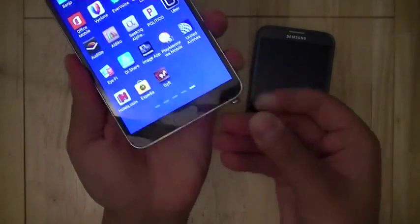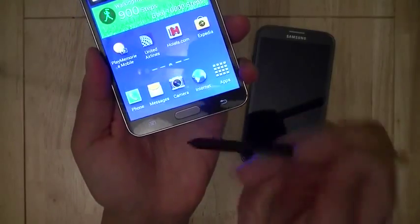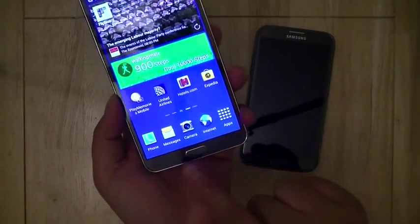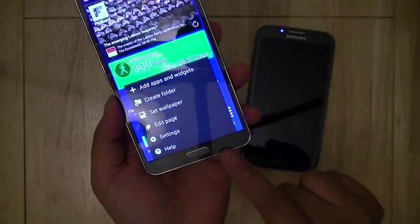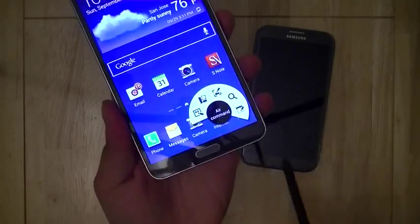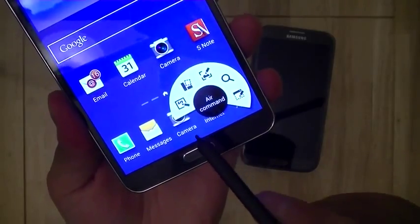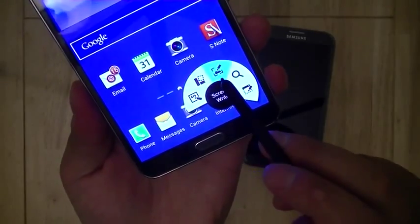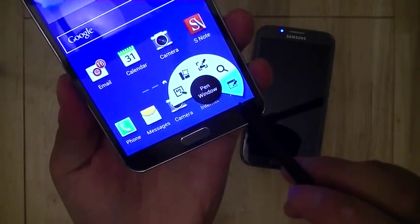This year with the S Pen, the nice part is that you can now activate the capacitive buttons on the bottom of the display with the pen — something that was missing on the Galaxy Note 2, where you had to switch to your fingers for those buttons. Additionally, when removing the pen from its silo, there's a new Air Command feature with five new functions accessible through a radio dial: Action Memo, Scrapbooker, ScreenWrite, S Finder, and Pen Window, which will be discussed in greater detail in a separate video.